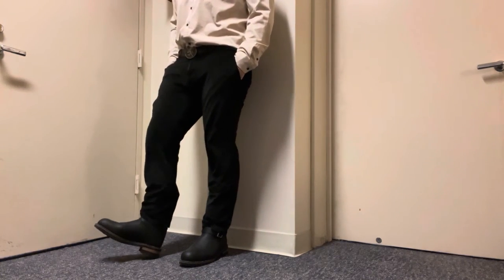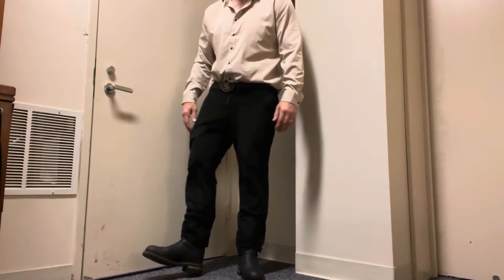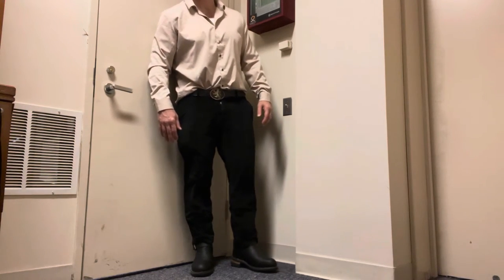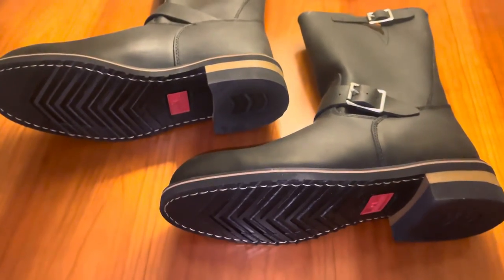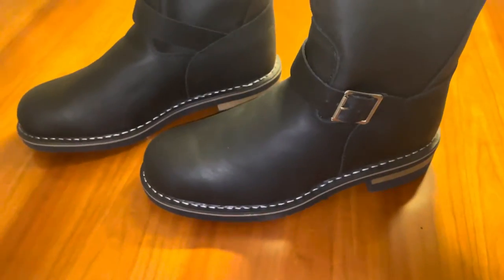I'm thinking I'm going to dye the heel all black — black it out. I think it'll look better all black. Not bad for the money overall. These were about $138 altogether and they usually go on sale.